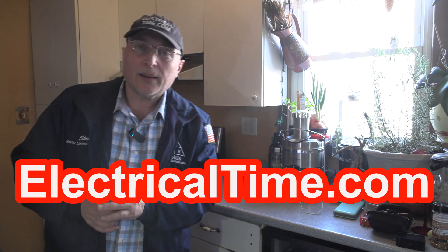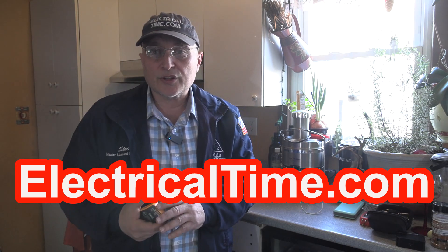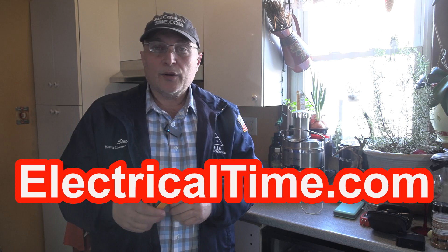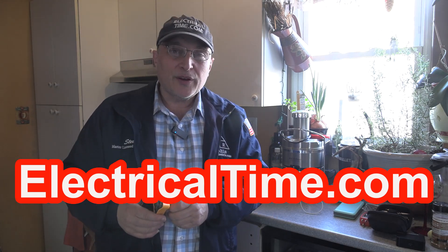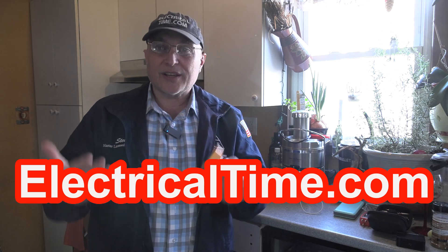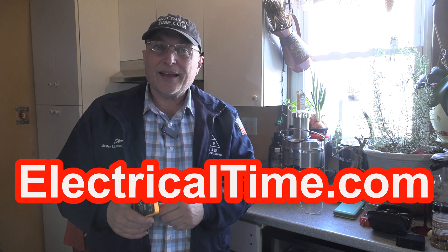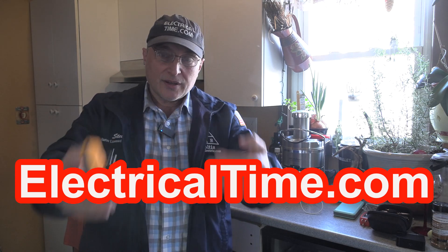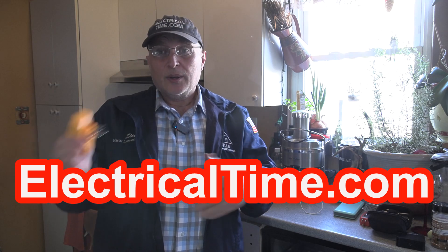These videos that I do on electricaltime.com are really geared for the professional licensed electrician. But if you're a homeowner, please do not do your own electrical work — that's not the purpose of my videos. We do electrical education. I teach the National Electrical Code and I help people to pass their exams to become master electricians. But I really enjoy doing these product demonstration videos.